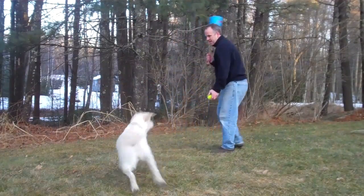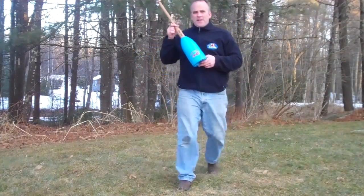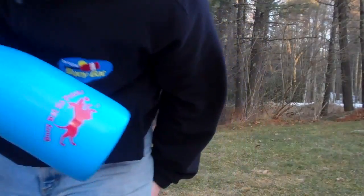Let's do a big one. You ready? There you go. That's buoy bat go fetch — the latest addition to the buoy bat family.